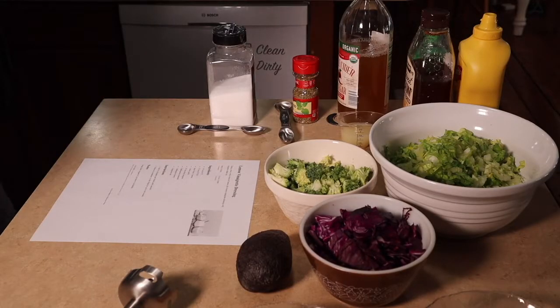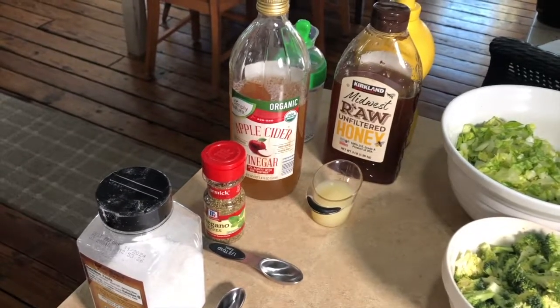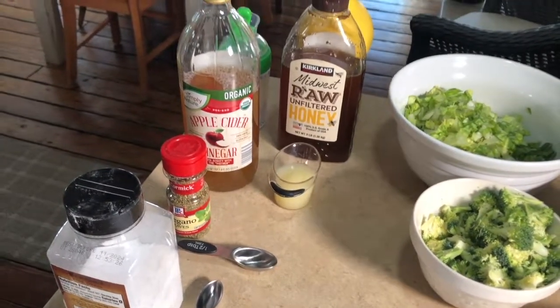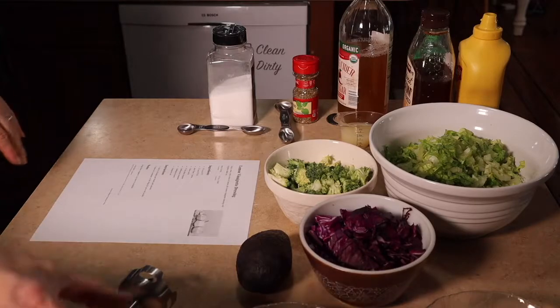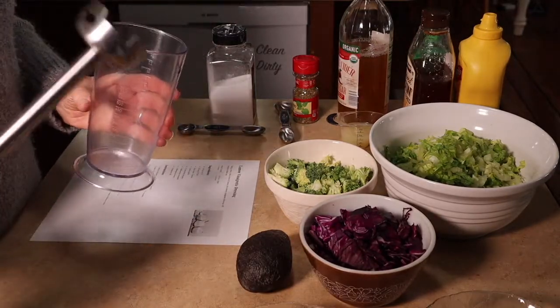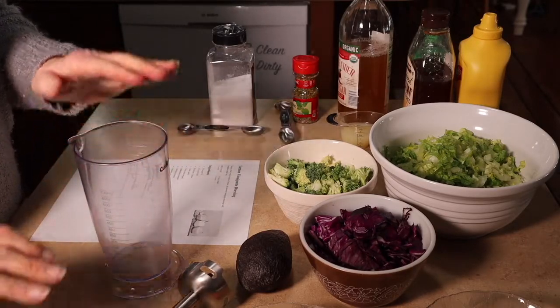Before we make our salad jars, I also want to mix up a salad dressing I found on Farmhouse on Boone. It is a lemon vinaigrette dressing. These are the items that will be used. It says to put it in a mixer, but I'm going to use my emulsion blender instead and just put the items right in the cup.